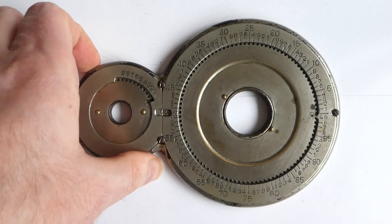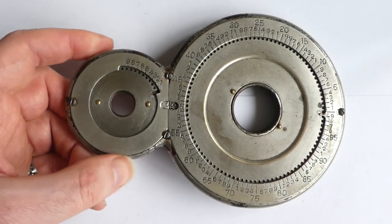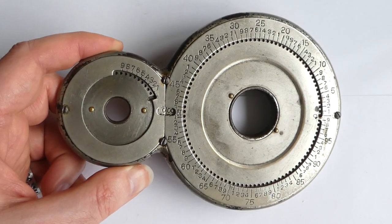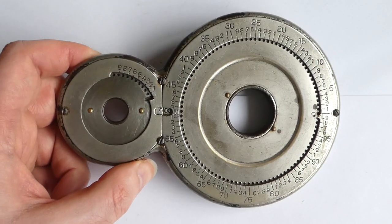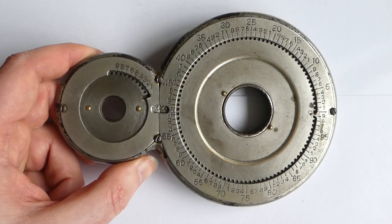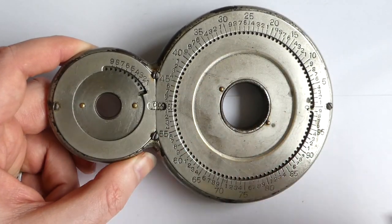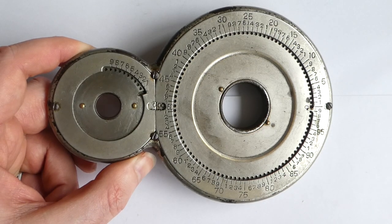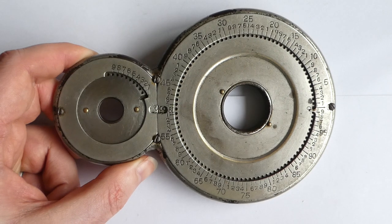Around 1890 he developed a second model, of which this is one. This is probably not an early one — it's probably made around 1900 or 1910, because it doesn't say Webb's Adder anywhere. So it's probably made under license by some other manufacturer using a different name.